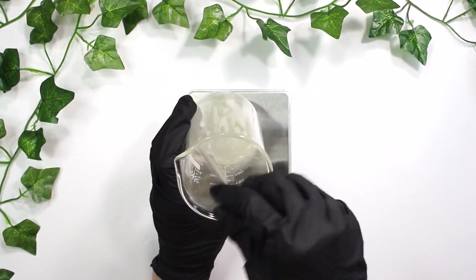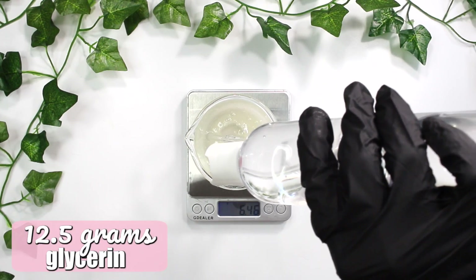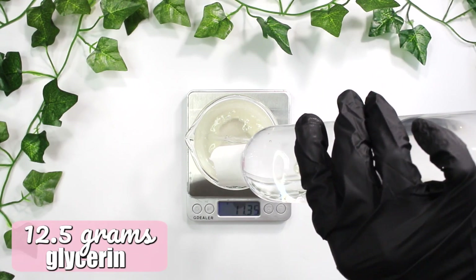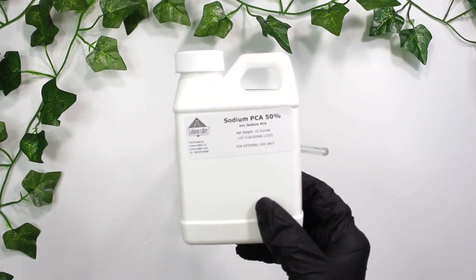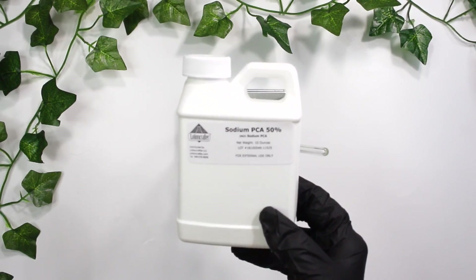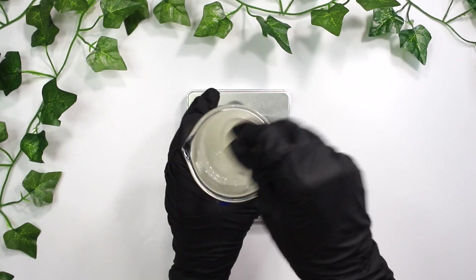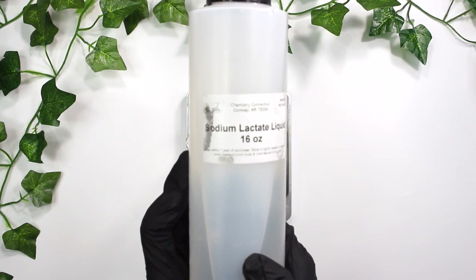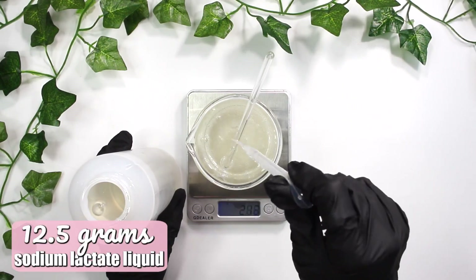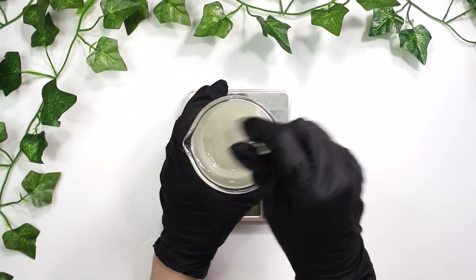Now here comes the glycerin — I'm going to be adding in 12.5 grams of glycerin. This will help add tons of hydrating properties to the hand soap. Along with sodium PCA, I'm adding in 7.5 grams of it, which also adds hydrating benefits. Then comes sodium lactate liquid — I'm adding in 12.5 grams of it, and this also serves as a wonderful humectant to help hydrate the skin.